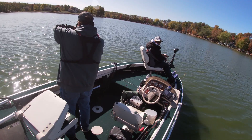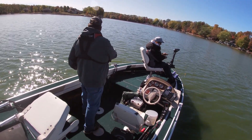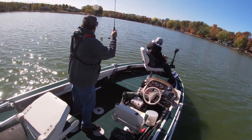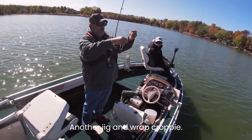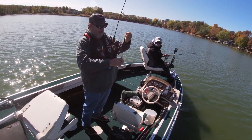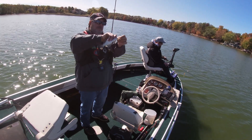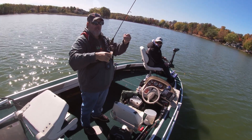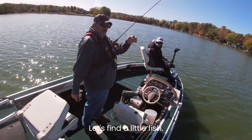Right under the boat, right under the boat. Another jig and wrap crappie — easy to unhook. Nice, fun little fish.